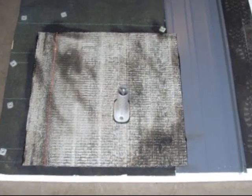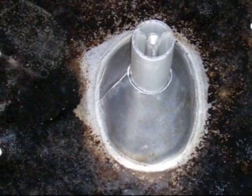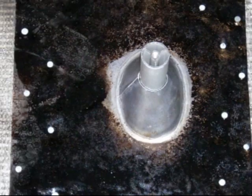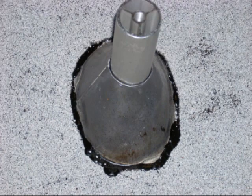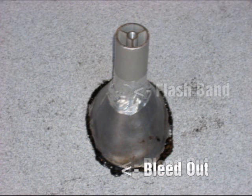Here's a piece of modified bitumen — you may know it better as torch down. When you put your lead flashing on this, you have to prime it and nail it on four-inch centers around the outside. Here's what the finished product looks like after you put your granulated cap sheet on it.